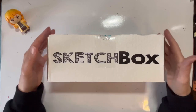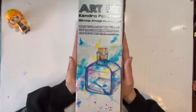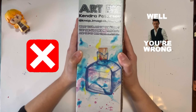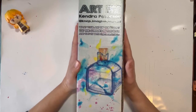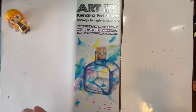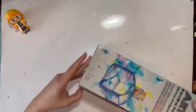Peace and love, creatives - it's Sketchbox time! First and foremost, like we always do, here is the art on the front of the box. The artist is Kendra Peterson - there's all her social stuff. Her Instagram is there if you want to follow her. Very nice. I like the potion bottle - it looks like a magic potion bottle. Let's get into it.